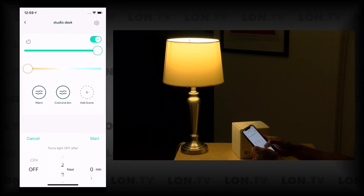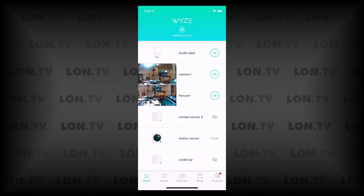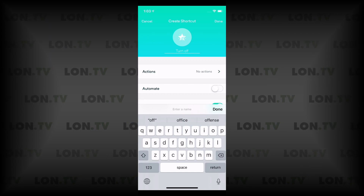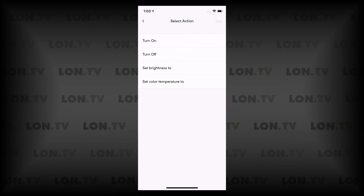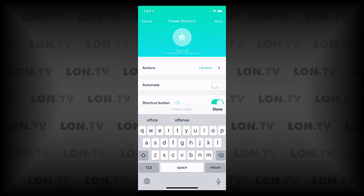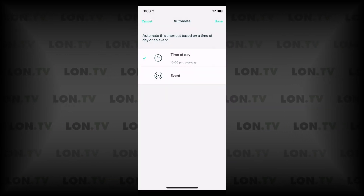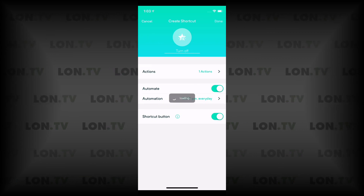You can also set a timer in each scene so the light turns off after a certain length of time. To set a schedule, go back to the main screen, select 'add shortcuts,' and set a schedule for when the light will turn on or off. For example, set an action for the studio desk bulb to turn off, automate it by time of day — say 10 PM — select the days of the week, click save, and now every day at 10 o'clock it will turn off that bulb if it's on.